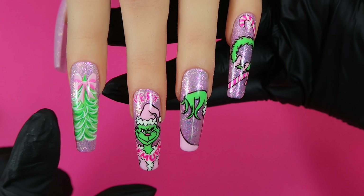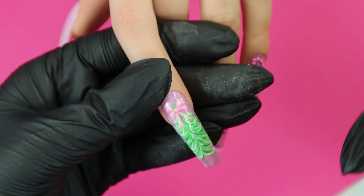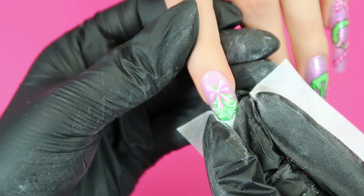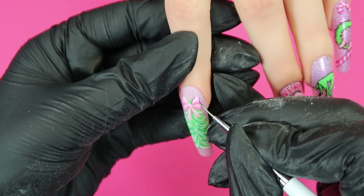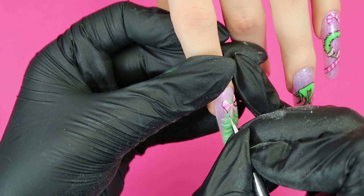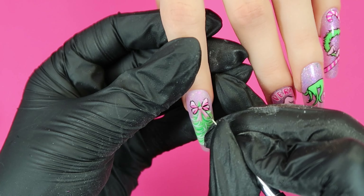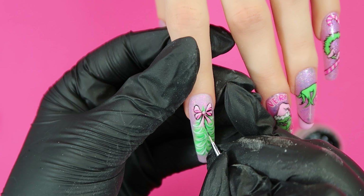Now we're going back to the index nail. I'm going to outline the Christmas tree to tie it in with the other nails. I'm lightly buffing the surface of the nail to give the gel some grip. I wasn't too sure in the beginning what finish I was going for, but when I started outlining all the designs it just ended up being that cartoony Dr. Seuss type finish.